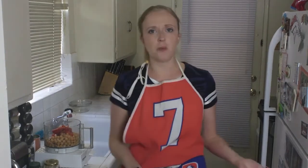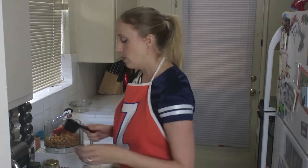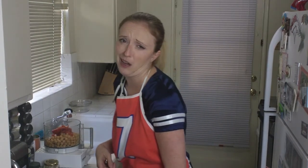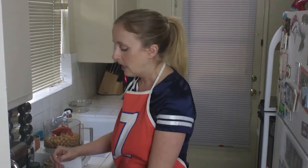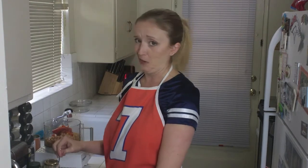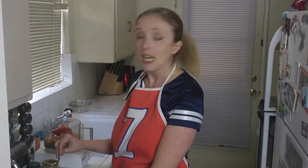Did you know that hummus just means chickpeas? The hummus that we know here in America is actually what's considered hummus bi tahina — that means chickpeas with tahini. That's the hummus we're more familiar with. That came about in the 13th century in Egypt — that's crazy. And honestly, the ingredients that go into hummus existed way before that, so they think people were eating hummus even before the first recorded recipe of hummus in 13th century Cairo.